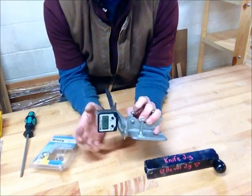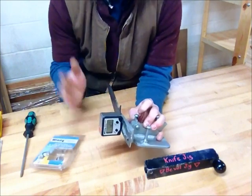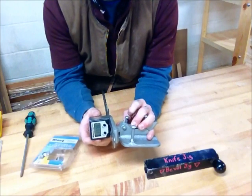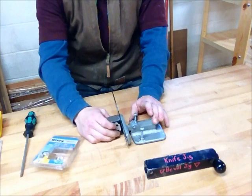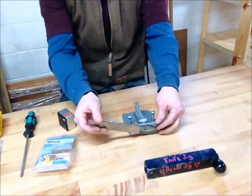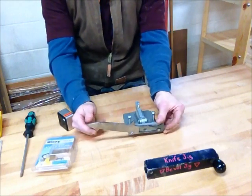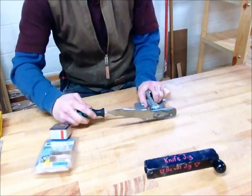It goes to tenths of degrees, so I can get it pretty darn close. As soon as I put it on the belt sander it will even it out, even in higher grits where it's not taking off very much. You set it to the angle that you want — I write that angle down so I don't forget it. And it doesn't usually sit like this; I just put it in here real quick for a demonstration. And that's how it works.